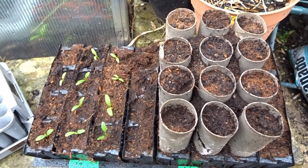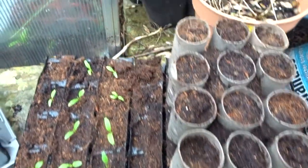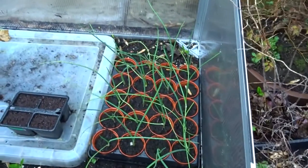On the left of these deep root trainers we've got parsnip Panorama doing very well. But look at the broad bean Masterpiece on the right — deep root trainers with toilet rolls on top just to extend them a bit. Look at the slug damage — the middle one at the front is almost eaten away. Into the cold frame with ash tree roots underneath it — LC onions.